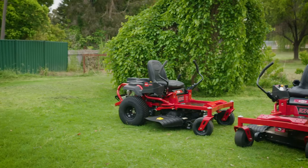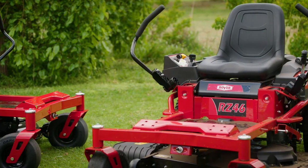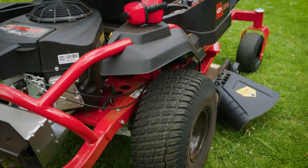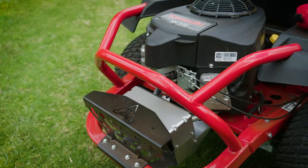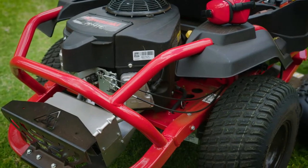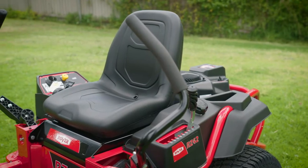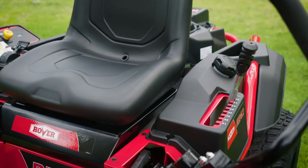This is the new RZ series, available in both 42 and 46-inch deck sizes. Both models are covered by Rover's famous 5 plus 5 engine and unit warranty for long-term peace of mind. The first thing you'll notice is the modern tubular steel construction, which allows easy access to the engine, making maintenance a breeze. The fuel tank is centrally located under the seat for better weight distribution, whilst the seat and driving position are designed with the operator in mind for comfortable all-day mowing, with easy access to all-important controls.